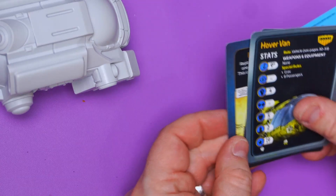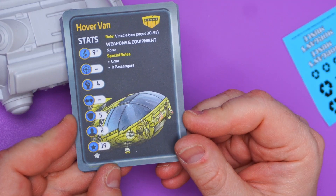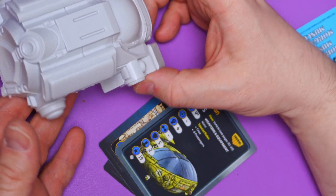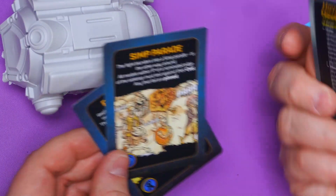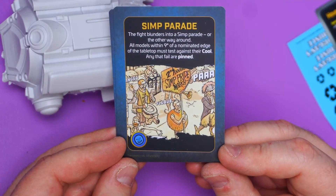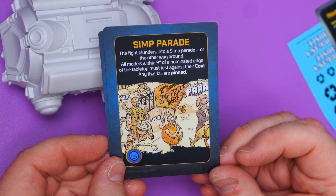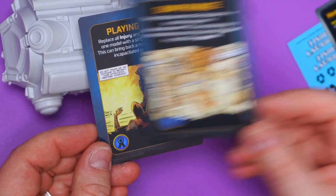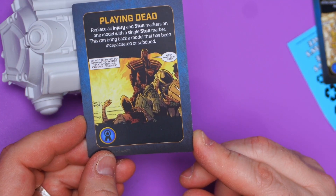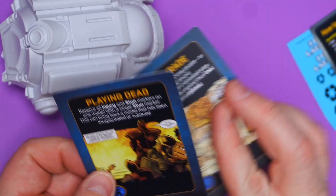Right, let's see what we've got. We've got the hover van vehicle card: no weapons, grab eight passengers, move nine inches, four armour, nothing five two, 19 points. I'm thinking Kidney Hut, and then the Blood Packers can use it as their ride. Then we have the Simp Parade mega card — a fighter blunders into a Simp Parade or the other way around; all models within nine inches of an edge must test against their cool, any failed are pinned. That is a cool card. And Playing Dead — replace all injury and stun markers on one model with a single stun marker. This can bring a model back that has been incapacitated or subdued. Two pretty good cards hidden away in a vehicle!